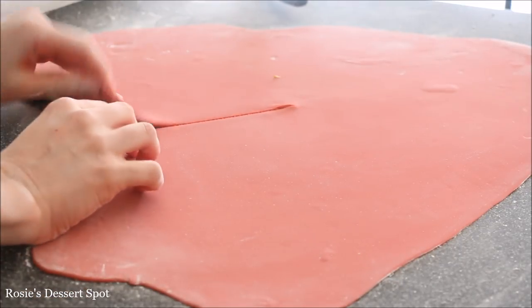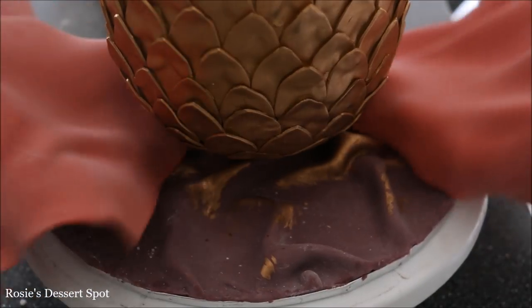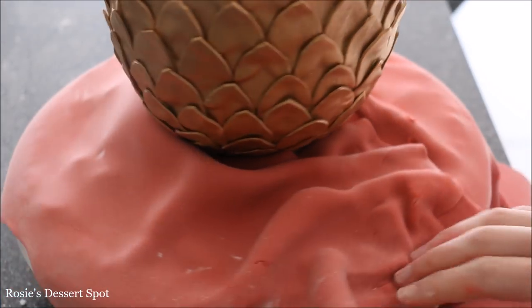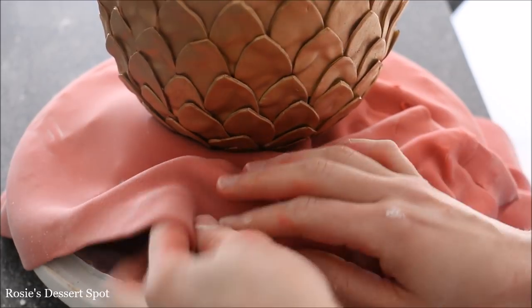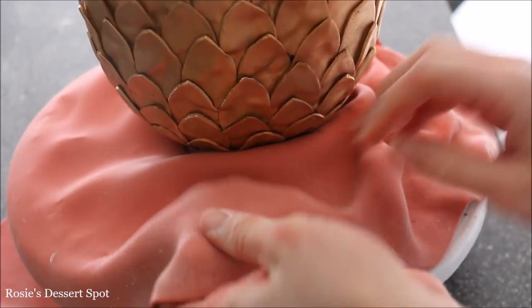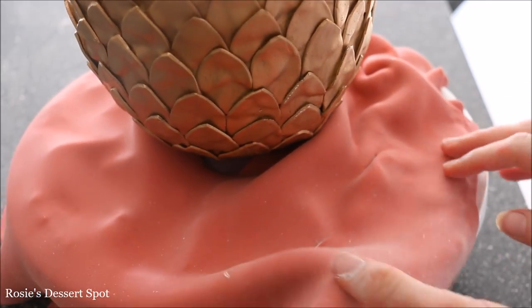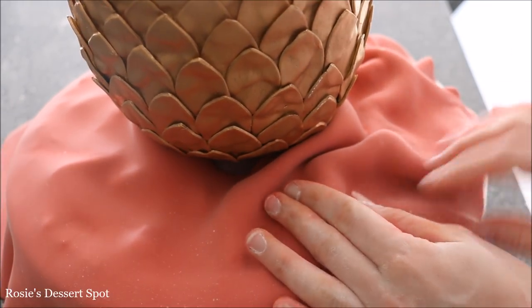For the layer of fondant at the bottom I've cut a line so I can fit it around my egg, then creating large pleats underneath as well. Because we have that second layer of fondant underneath, it helps this last layer of fondant to remain risen and make it look a lot more like material.